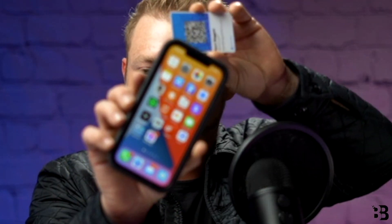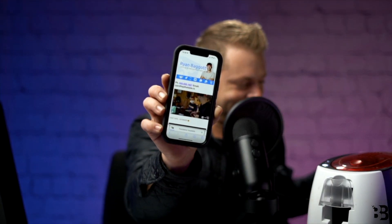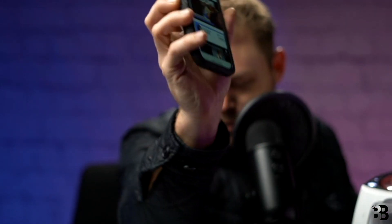Now the moment of truth — let's test it out. We'll give our phone a quick tap and it's working! Our digital business card is complete. We've got all the options we want and it couldn't have been any easier. Thank you for watching, guys. Have a great day.